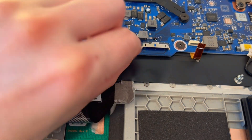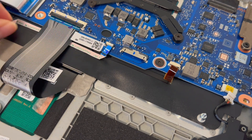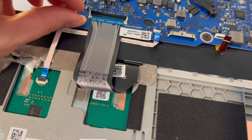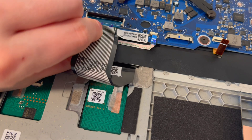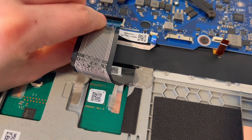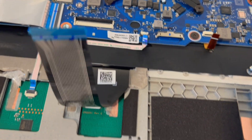Be careful with those little flaps on those connections because they can be rather fragile. These large ribbon cables are sometimes taped down, so be aware of that. For this one, I'm going to grab it from underneath and pull — there we go. Keep going, unplugging as you work through.